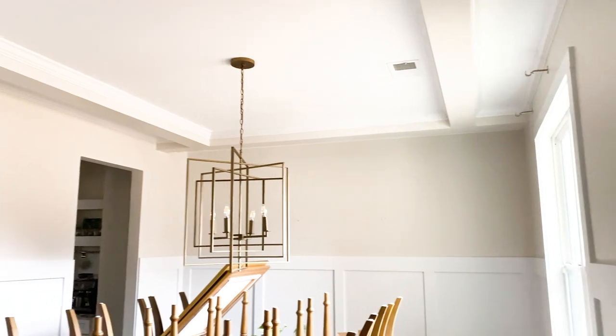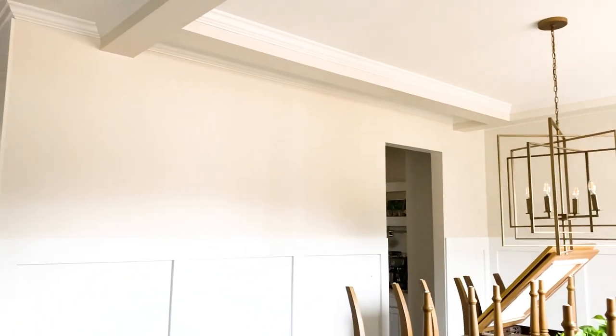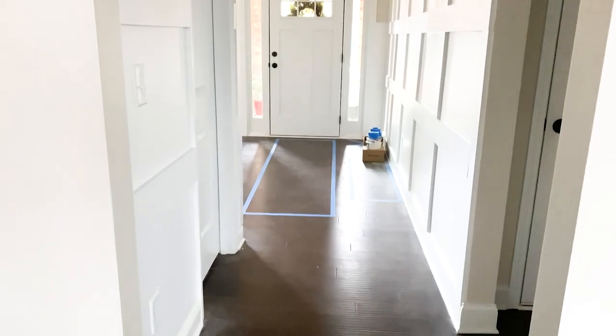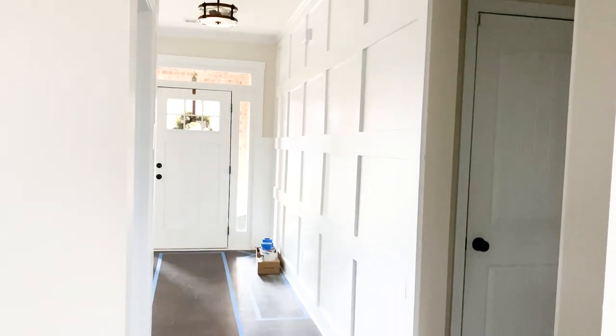The biggest difference to me is in the dining room — it looks so much brighter. The entryway looks so much brighter with the lighter, warmer paint color. The walls look really good with direct sunlight; it just makes it feel very sunny in here.